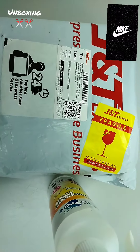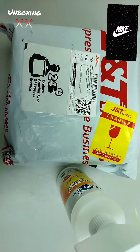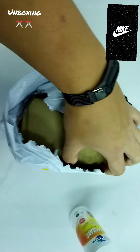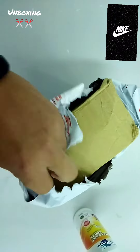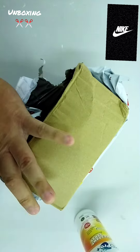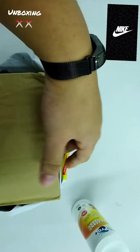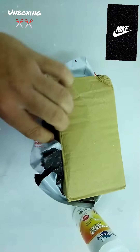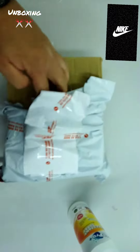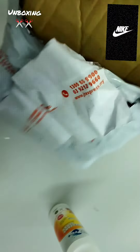The second item of the unboxing is a Nike snapback cap from Slango. It takes around 3 days to reach here through JNT — sometimes JNT is good, sometimes it's kind of lazy. I'm using one hand for the sound, so it should be an ASMR unboxing.